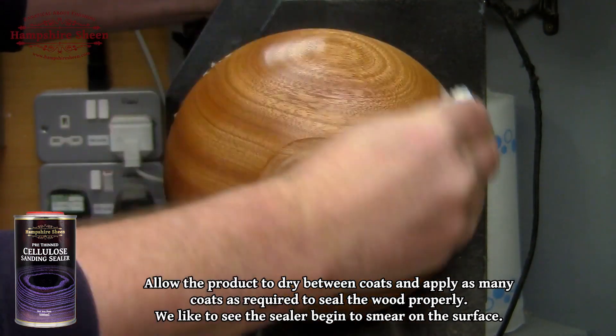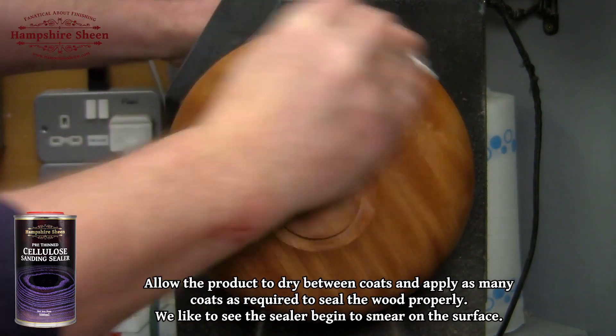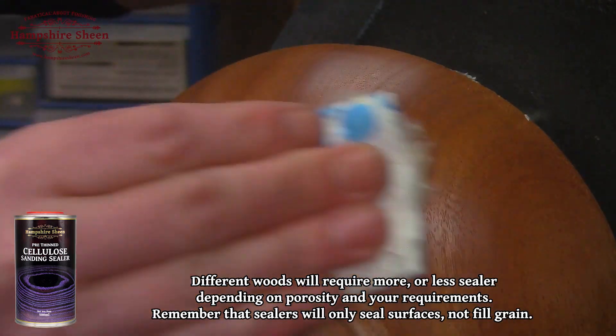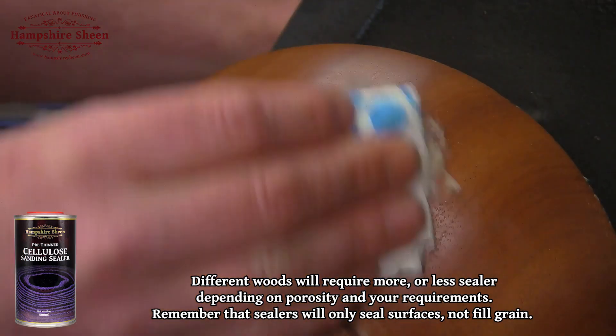We like to see the sealer begin to smear on the surface. Different woods will require more or less sealer depending on porosity and your requirements. Remember that sealers will only seal surfaces, not fill grain.